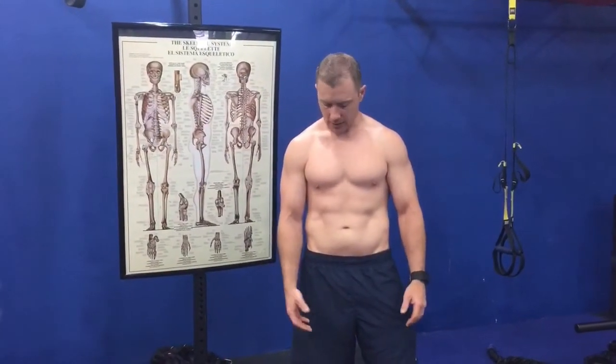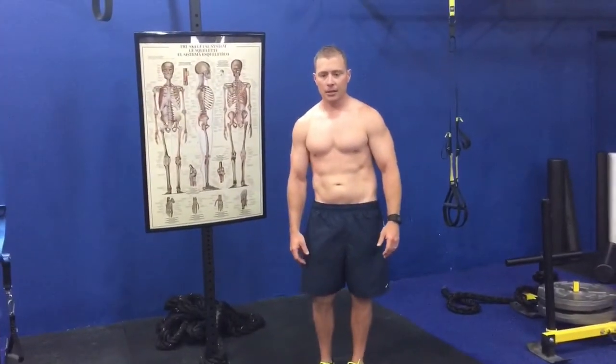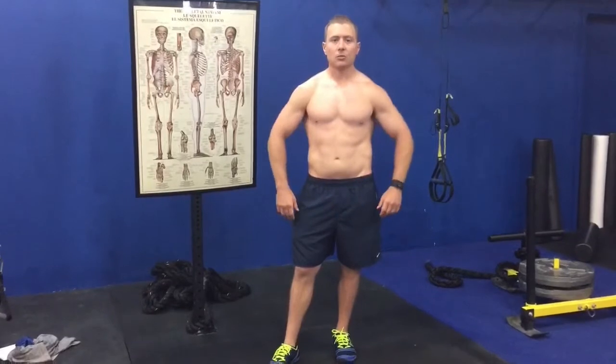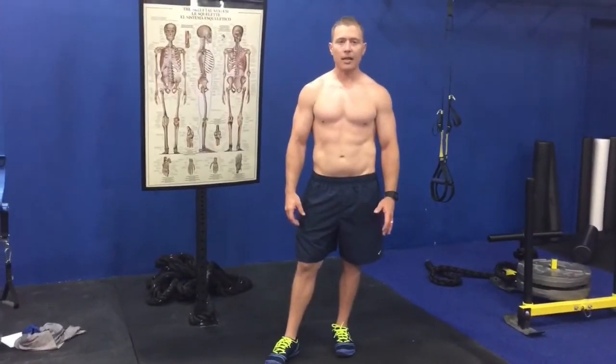I used to get a lot of back pain when I'd work out — not a lot, but substantially more than I'd want being in the fitness field. So I learned that if I looked in the mirror and shifted my weight back onto my shorter leg, I started to become symmetrical — the asymmetry went away.